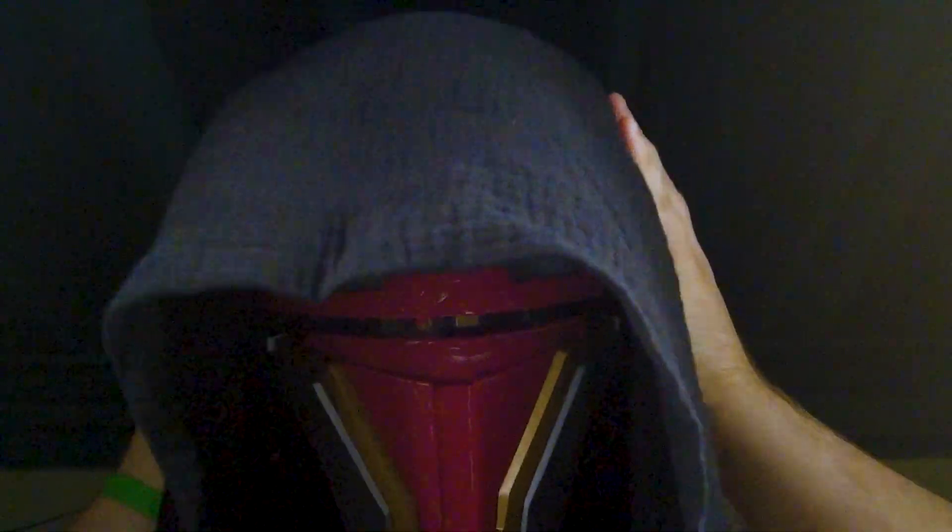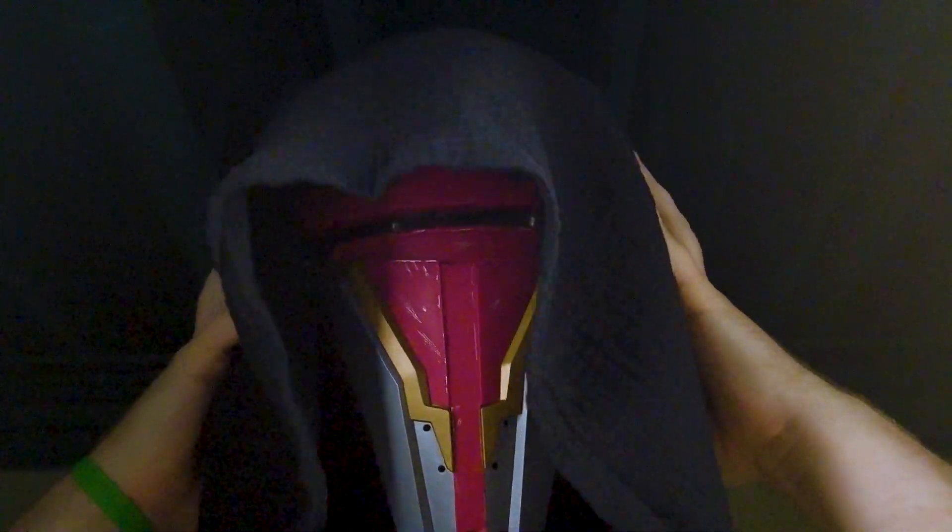Here's me wearing the helmet — sorry it's a little dark, but you guys can see that it does fit on my head. The helmet kind of has an opening in the back, so hopefully the costume does have a long turtleneck that goes up. As you can imagine, not a lot of visibility because of how the visor is designed.